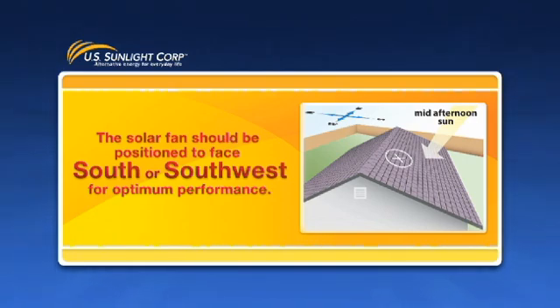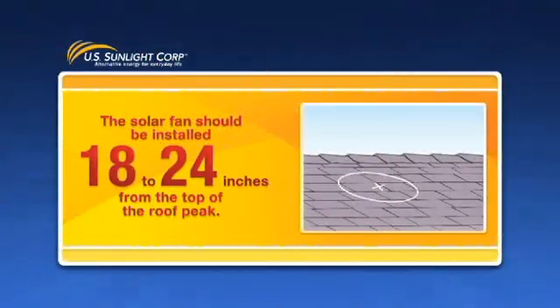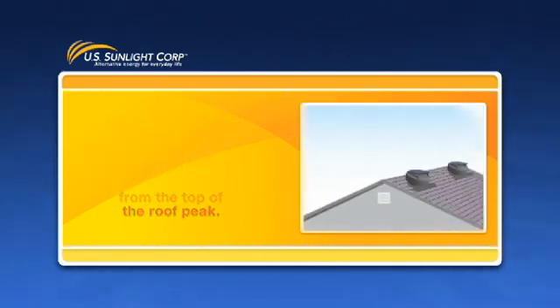The fan should be positioned on an area of the roof that is not shaded or otherwise blocked from the sun for extended periods throughout the day. The solar fan should be installed 18 to 24 inches from the top of the roof peak, as close to the midpoint of your house as possible.